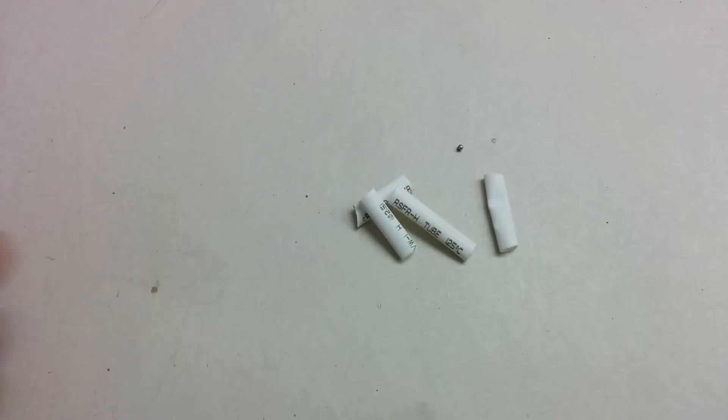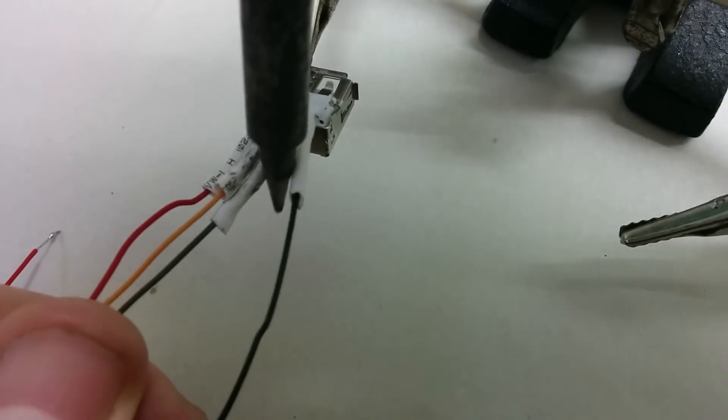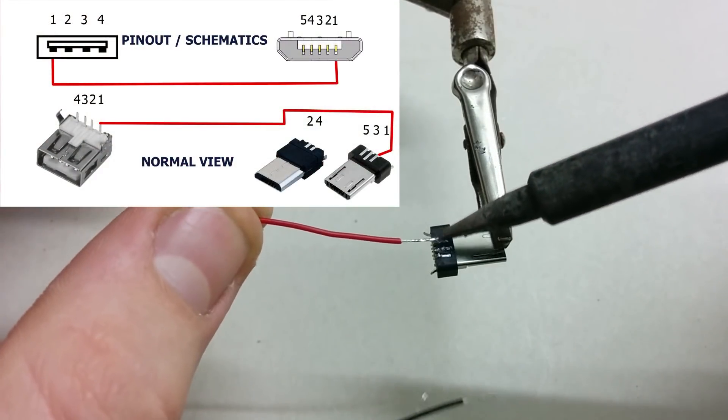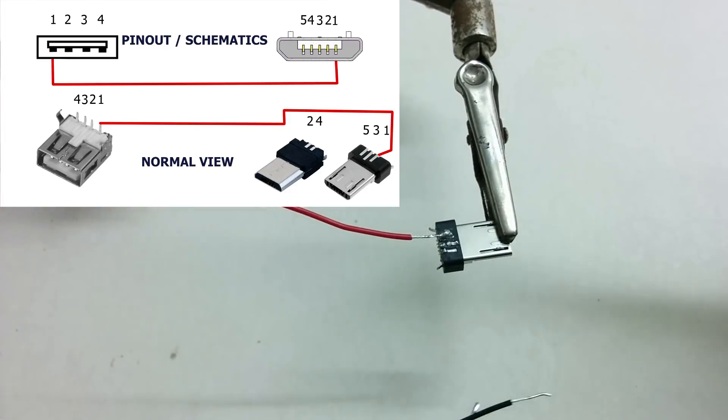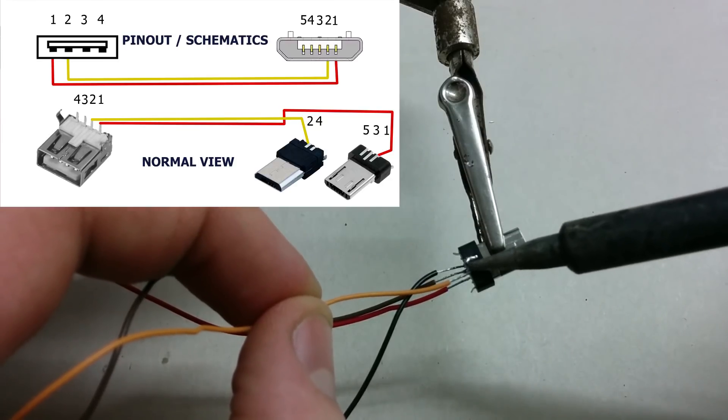After you finish soldering, put a few heat shrink tubes around the connections and make sure they fit tightly around the cable. Now solder the other ends of the wire onto the micro USB connector. I made another schematic showing how you should wire things up so the USB will work as a host in OTG mode.